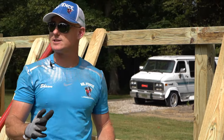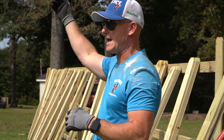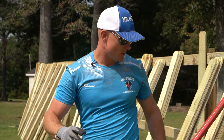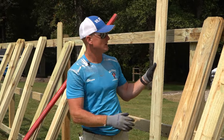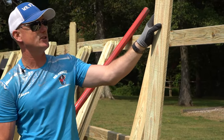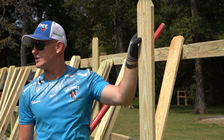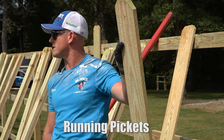Let's talk about running pickets. When we run pickets, we always run right to left if we're right-handed. I'm going to start this first picket away from this post. I marked this picket at 7 inches from the top down, because this fence is designed to have 7 inches of the picket stick above the top rail.